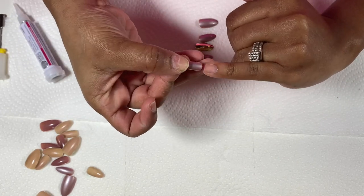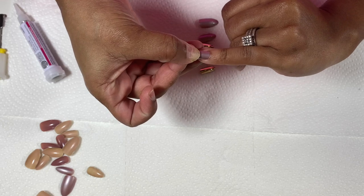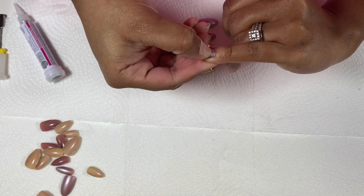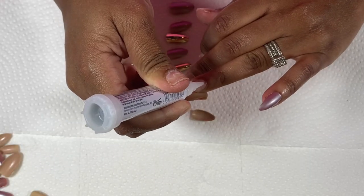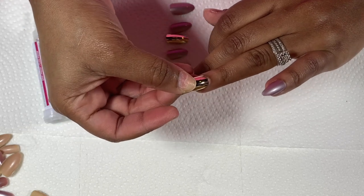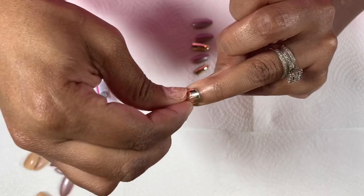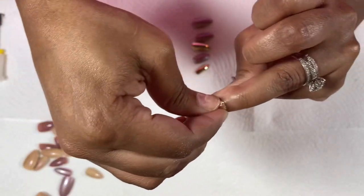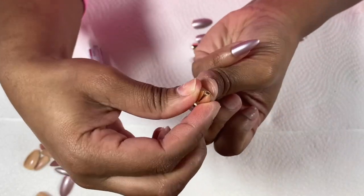To apply the glue, I apply a couple of dots on each nail, then apply the press-on by sliding it onto the nail to distribute the glue evenly. Then I slide it as close as — or sometimes right under — the cuticle, and I hold it for a solid 15 to 20 seconds to make sure there's no air trapped under it. Sometimes if the nail has a curve I will press and mold it down.